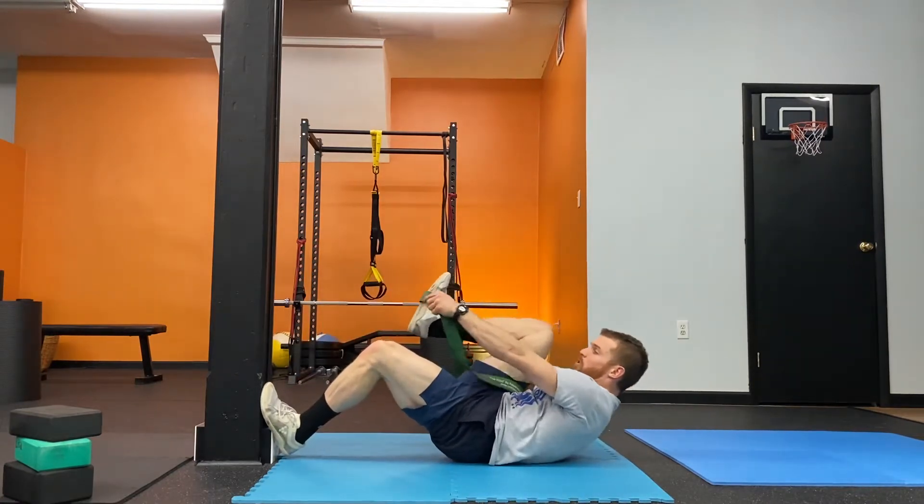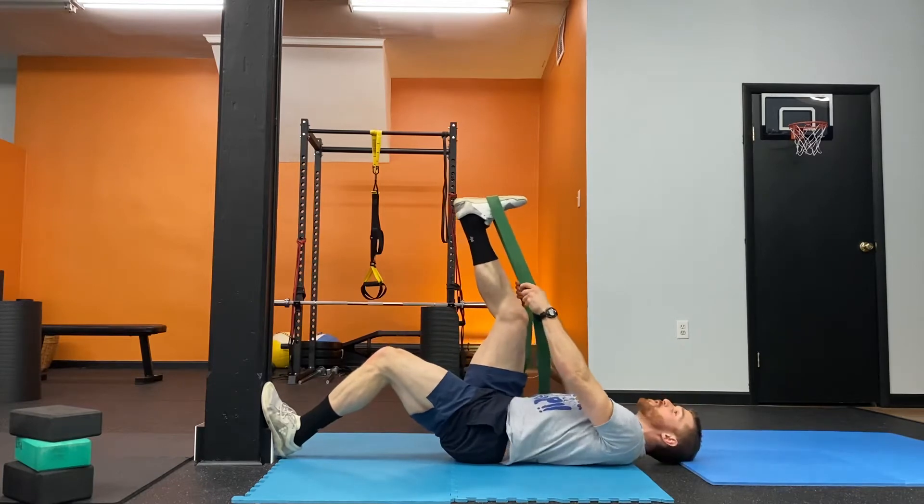Here we're using passive range holds to improve our strength and control of in-range hip flexion and hamstring lengthening. We're also trying to bridge the gap between active and passive range of motion.